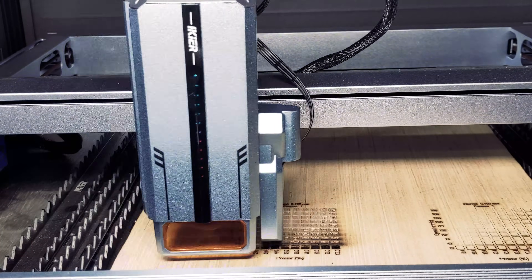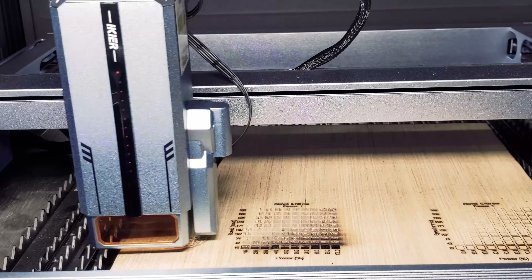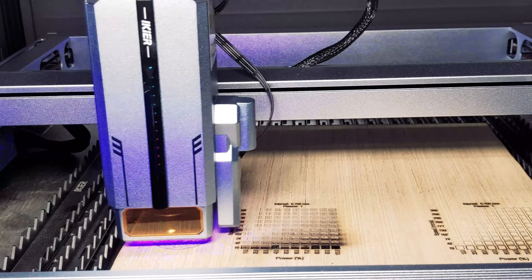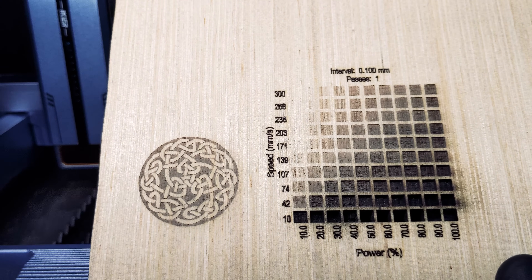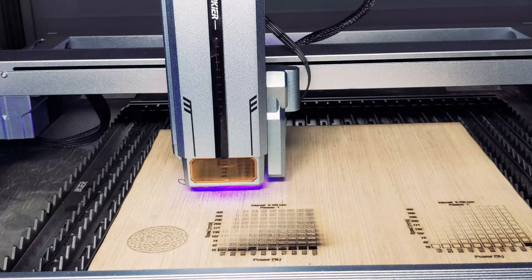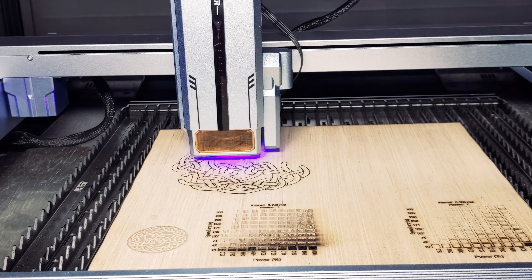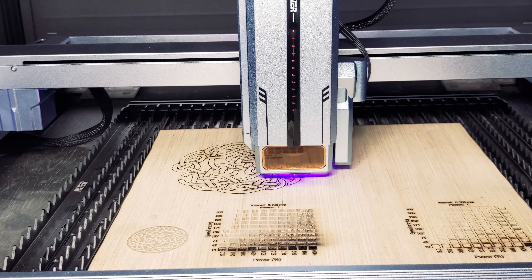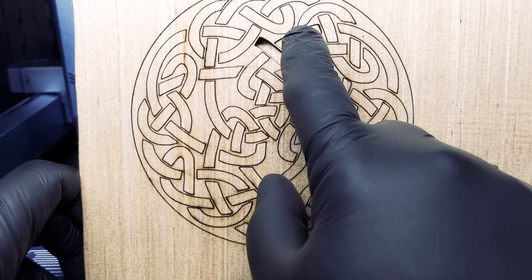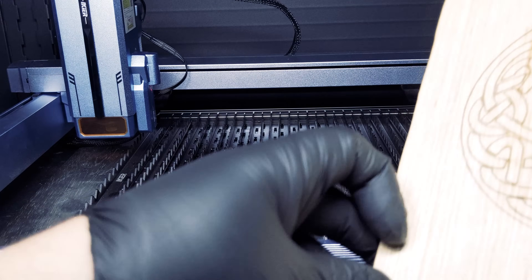We ran the Celtic knot engraving test on plywood using 100% power at 300 millimeters per second, and we got some excellent results. Next, we tried the same design as a cutout. We were able to cut through this material, but ideally we would need to do another pass to cut out the design completely.